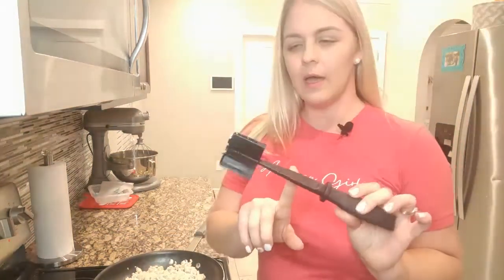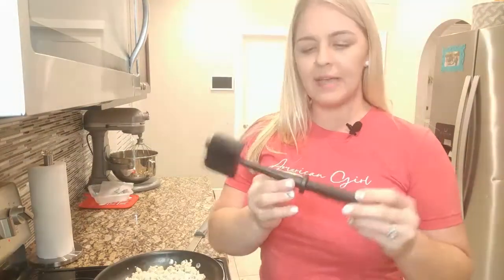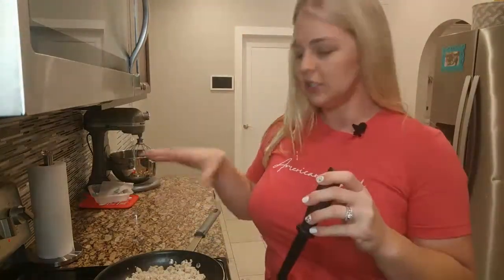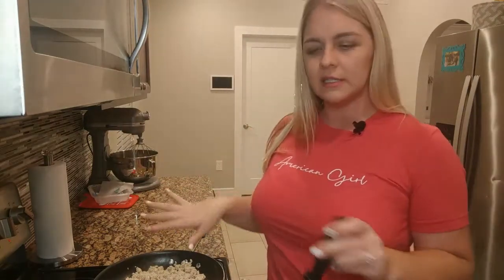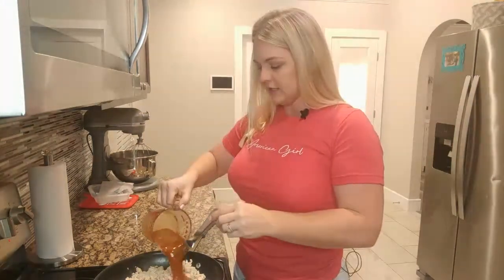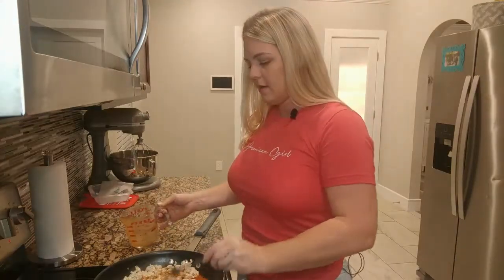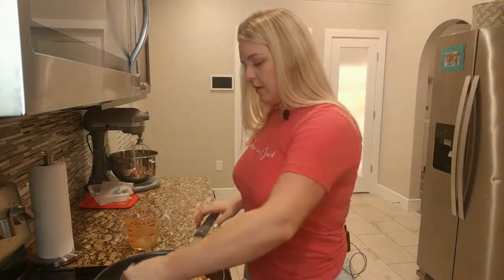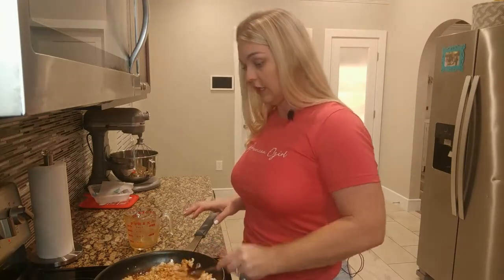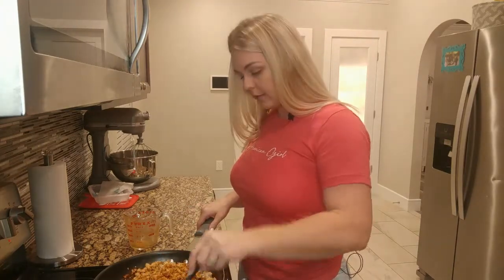If you're curious what I was chopping the chicken with, I will link it in the description box below. It's basically from Pampered Chef, but they have one on Amazon as well — does the same thing. It just makes everything nice and chopped so you don't have large chunks. Then let's go ahead and pour the seasoning inside, making sure all the turkey or chicken is getting the seasoning.